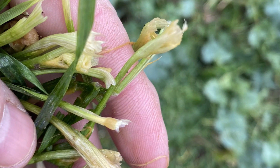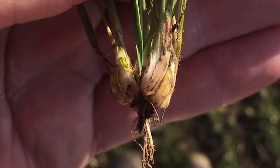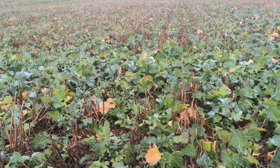Both products work in a completely different way to the black grass herbicides used in cereals, so getting on top of this weed now in your oilseed rape crop will help reduce populations throughout your rotation.